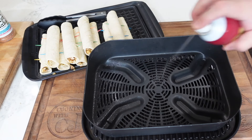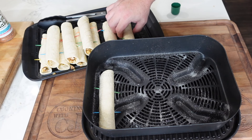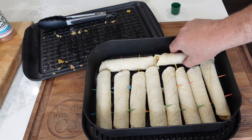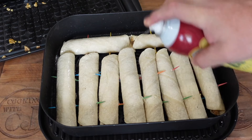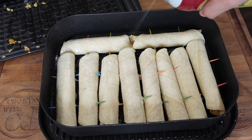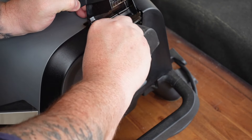Next thing we do is get our air crisp basket that fits on our grill grate. I went ahead and put all the taquitos in there — it fit all 10, which is perfect. Then we spray them down with duck fat. If you don't have duck fat spray handy, use whatever spray oil you have — vegetable, canola, avocado oil, whatever you can find.